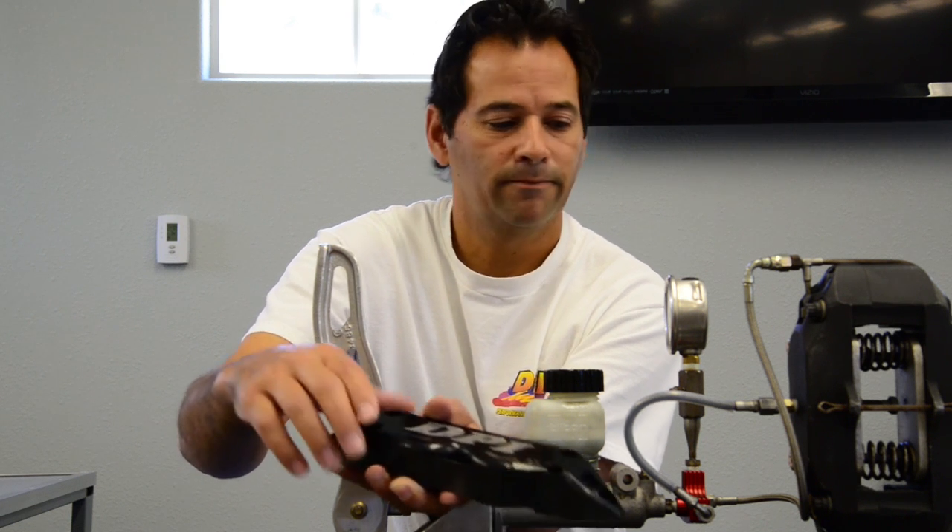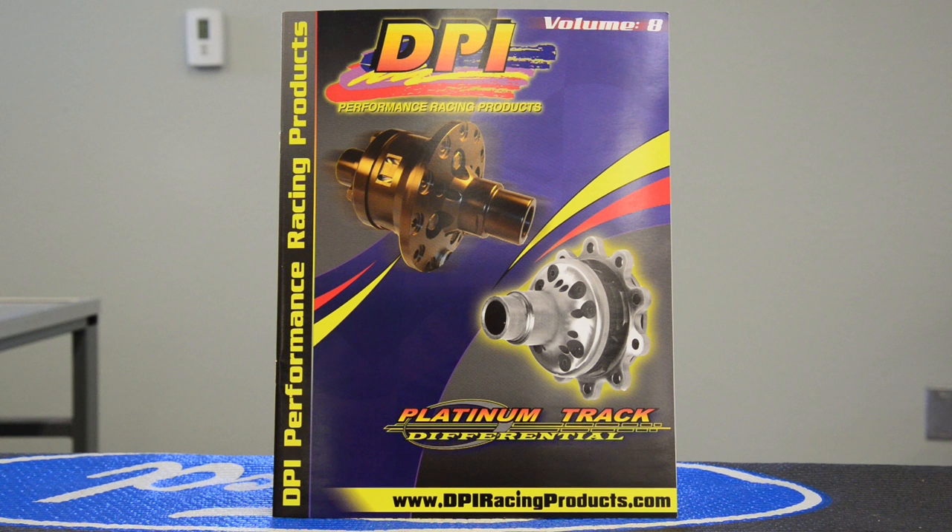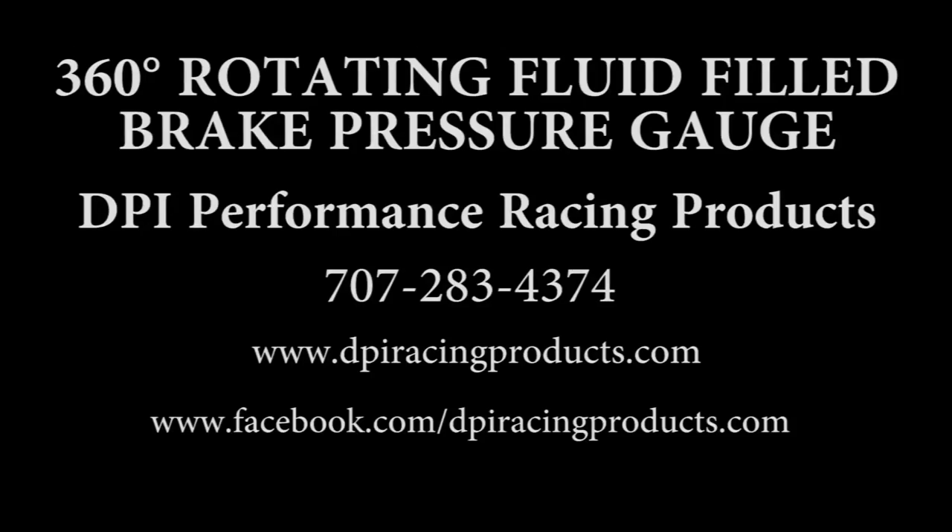Thank you. Order your catalog today — go to www.dpiracingproduct.com or call us at 707-283-4374.